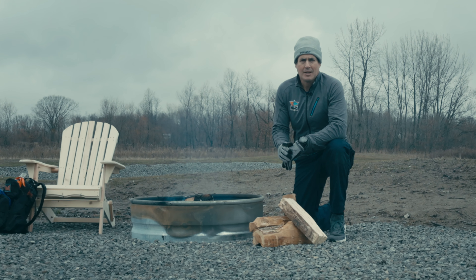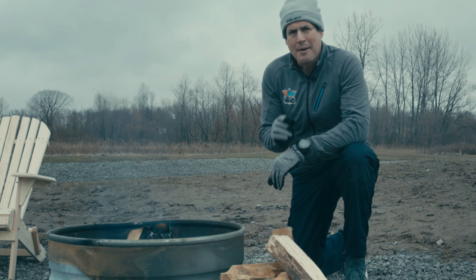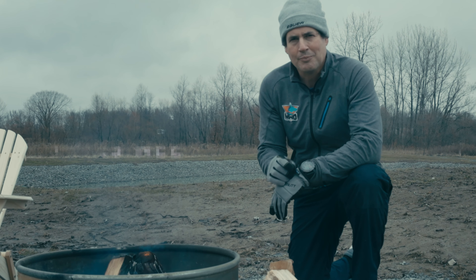Welcome to K9s for America. My name is Ryan and today we're going to talk about the five must-have training tools. Let's get started.